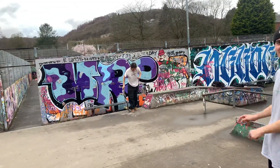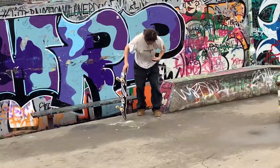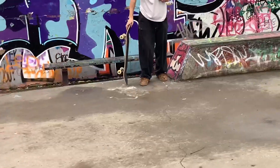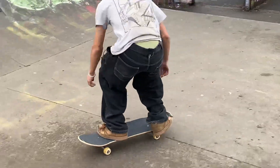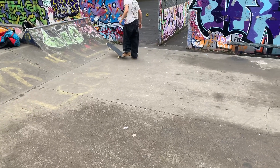Switch heel. You gotta keep them feet dry, you gotta keep them feet dry. Fred, it's a switch heel man — it's not like it's a regular heel.